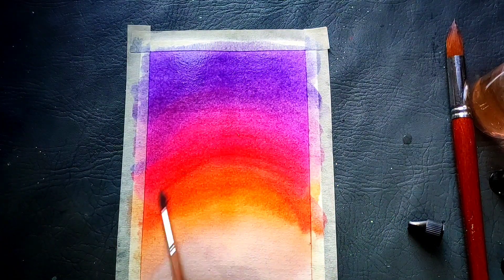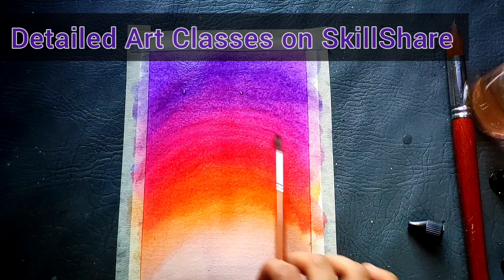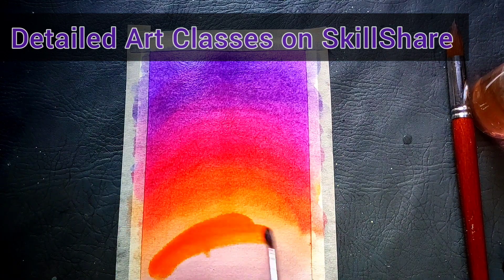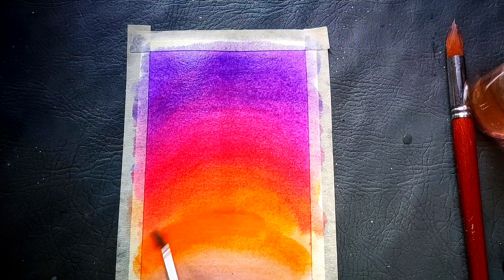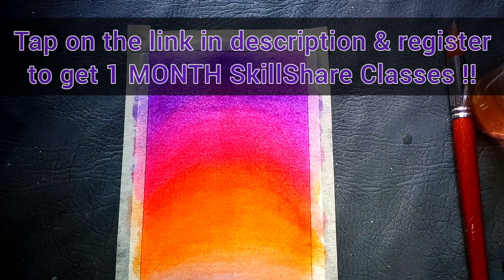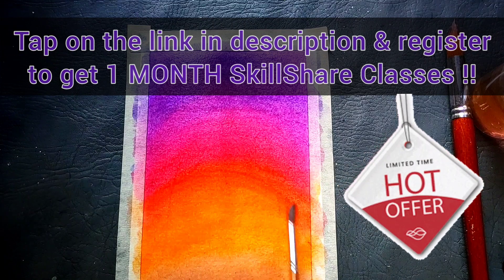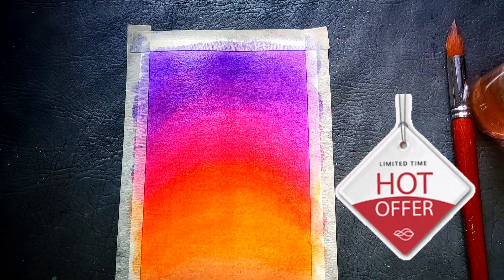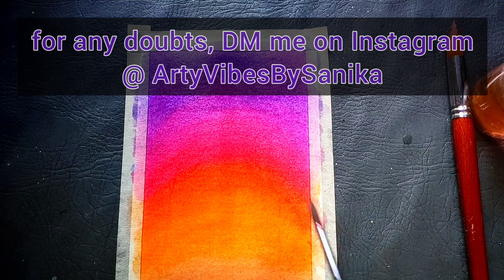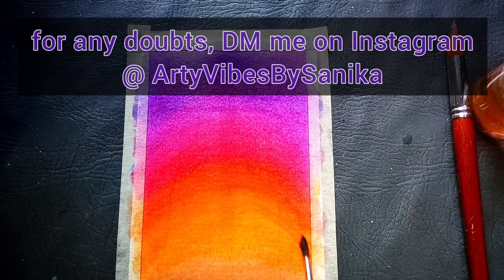Apart from these, if you want to learn more such paintings, I am also a teacher on Skillshare. Skillshare is a platform with online pre-recorded classes, very detailed and broken down into various lessons. Currently there is a beautiful offer — if you register via my link you can get a one month free trial and watch all my classes completely for free. The first 100 people who tap the link in the description and register will get this offer. I am on Skillshare by the name Artie Vibes by Sanika.